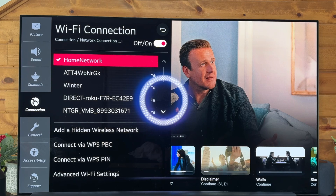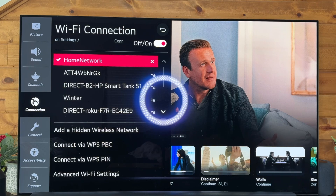Let it load and boom — that is how you connect to the Wi-Fi or the internet on your LG TV. I hope it helped. If it did, subscribe to the channel, like the video, all that fun stuff. Appreciate you guys.